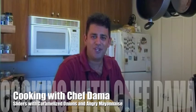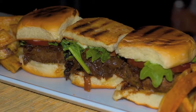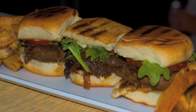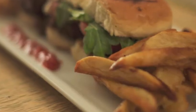Hello and welcome back to Cooking with Chef Dama. Today we're going to be making America's favorite food, the hamburger — with a slight variation. It's going to be sliders, which are mini hamburgers, and I'm going to give it an Indian twist and make burgers the way my mother taught me how to. Full of flavor and a little bit of spice. Today it's going to be sliders with a topping of caramelized onions and a side of oven baked fries. So without any further ado, let's cook.